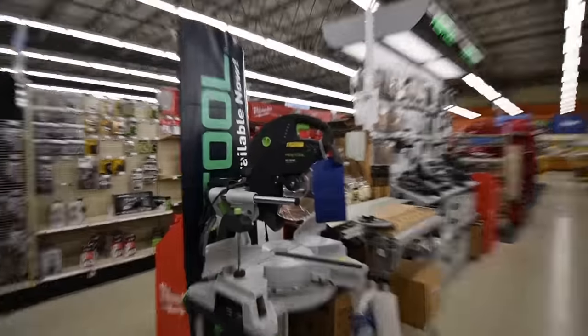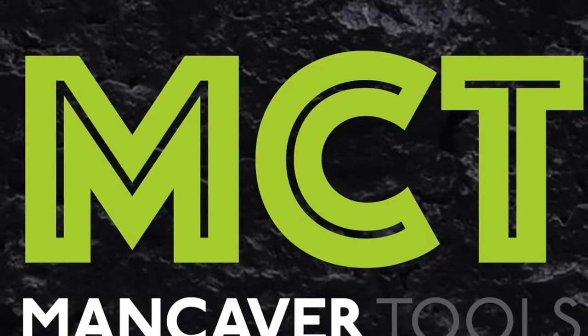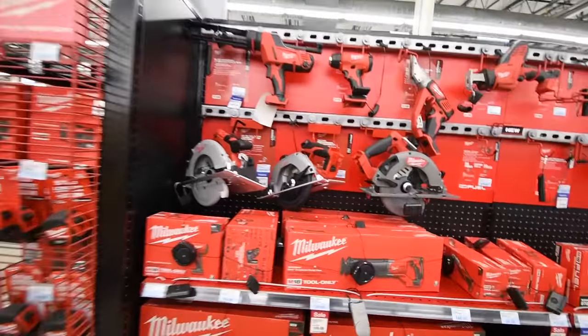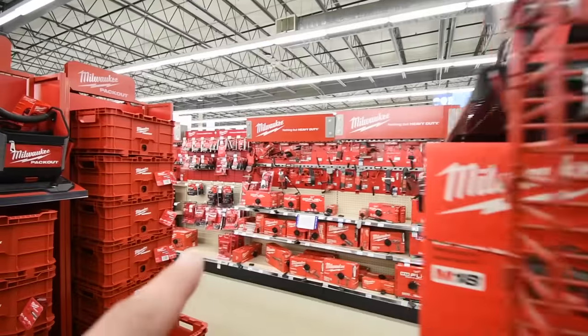This festival stuff is awesome, that is seriously awesome. Milwaukee stuff is actually pretty scattered — you've got stuff over here, stuff over there.